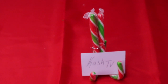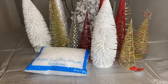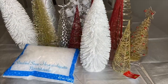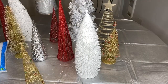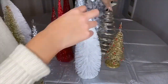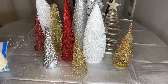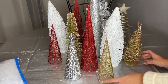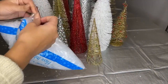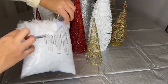For this next centerpiece, it's going to be very short and sweet. Make sure you have a bunch of trees and fake snow. Rearrange the trees and play around with the colors, making sure you place them toward the center of the table so there's room for plates or anything else. Now it's time to add the fake snow around the trees.